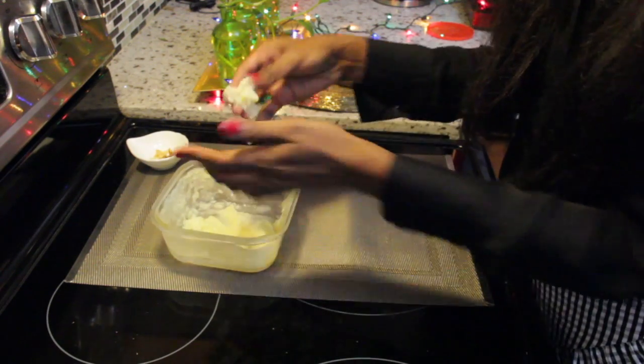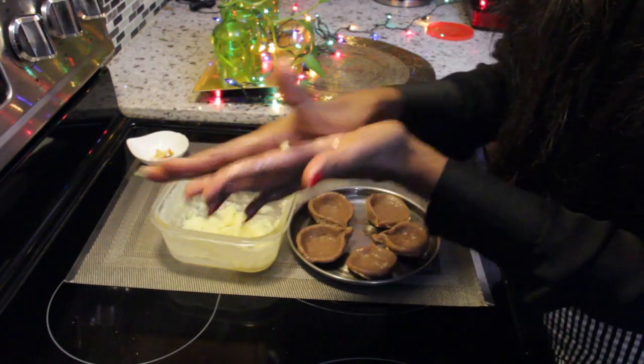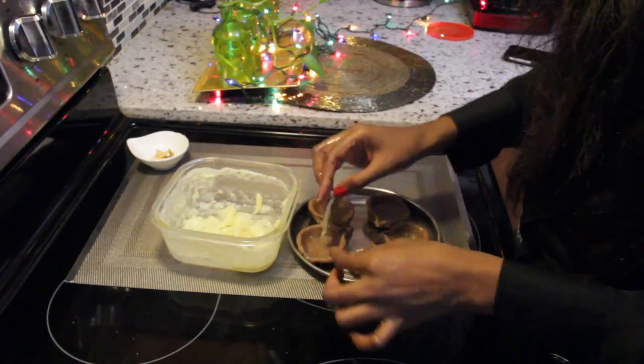Now to make the wicks for the Diyas, keep rolling the white mixture and make the wicks, then place them in the center of the Diyas.